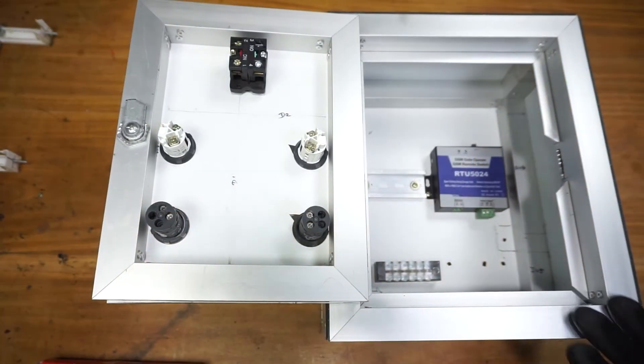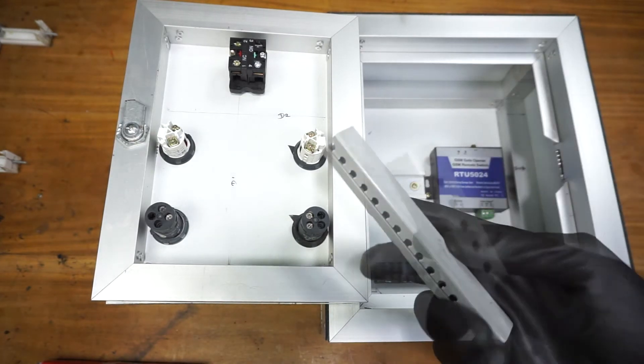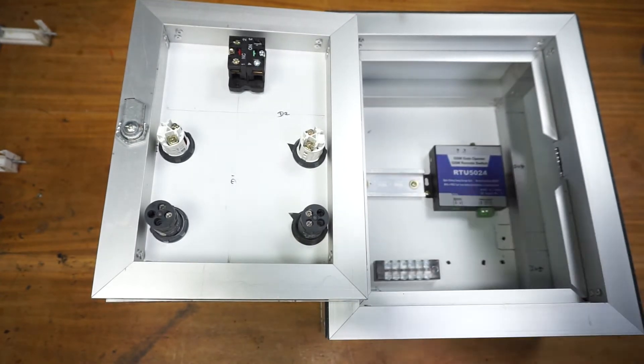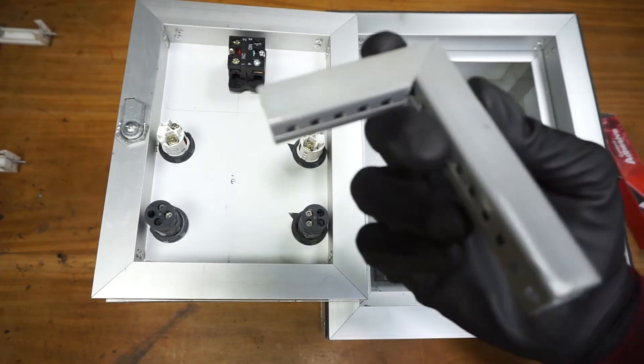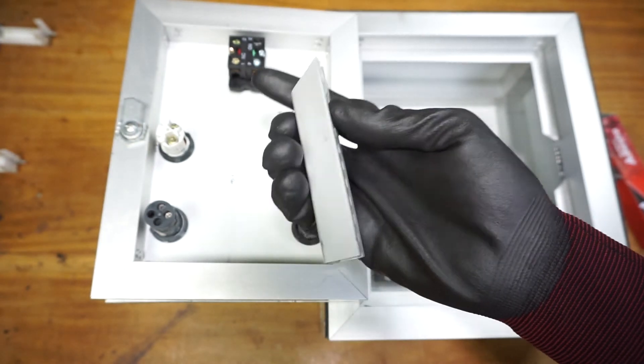I'm going to place the wire trunking inside the panel box. I'm going to use this 20 millimeter wire trunking. You have to cut them according to the measurements. For the glue, I'm going to use this multi-bond. I have already sanded the bottom side of these wire trunkings.